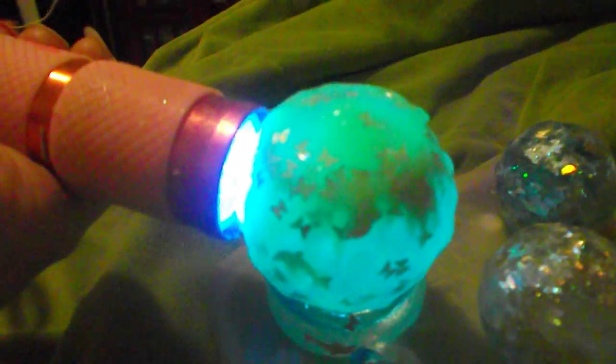And this is supposed to glow in the dark. So let me show you. It glows. That's how it glows in the dark.